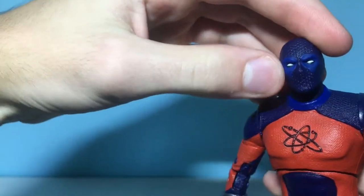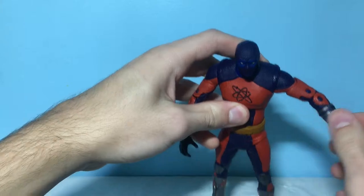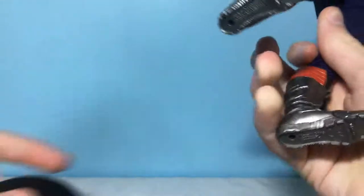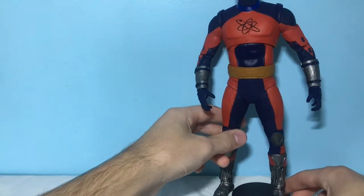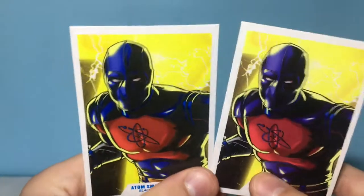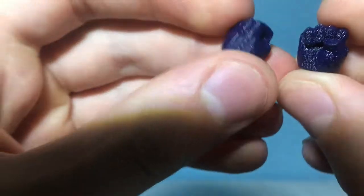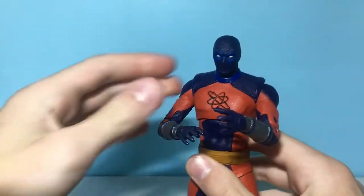Maybe the colors could be swapped — like instead of the light blue being for the mask it could be dark blue. I think the figure looks pretty good right now and it's got a pretty good amount of detail. For accessories, both of them come with the DC Multiverse stand. It is kind of funny how comically small the stand looks compared to the Mega Fig Atom Smasher. They also come with the exact same trading card — Atom Smasher from the Black Adam movie — with the same image from the back. The smaller Atom Smasher figure also comes with two additional fist hands instead of the more open grabbing hands.